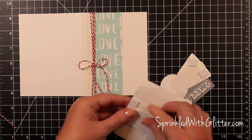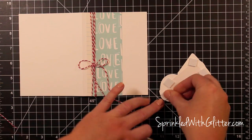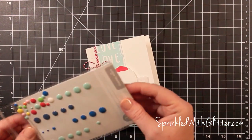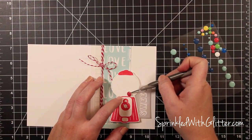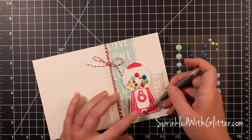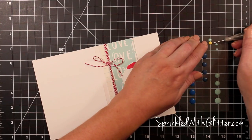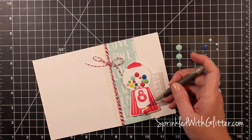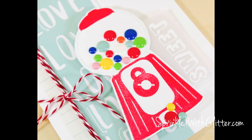Now I'm mounting my gumball machine with the sentiment behind it using foam tape onto the card, with just a couple strips of patterned paper from the kit. Then I'm taking these Studio Calico Color Theory enamel dots — a variety of sizes and colors — and arranging them within the glass bulb of the gumball machine. I put a couple at the bottom near the opening to look like they're spilling out. I love the way this card turned out — it's probably one of my favorites ever. The enamel dots make the gumball machine look really fun and realistic.